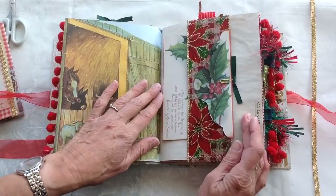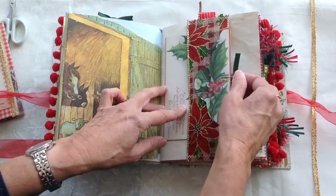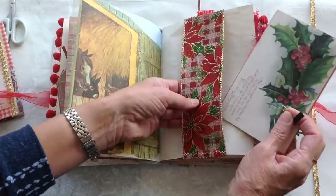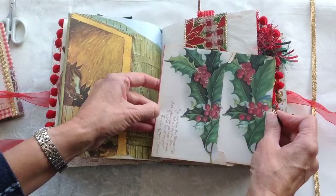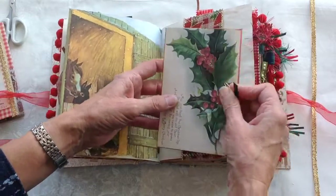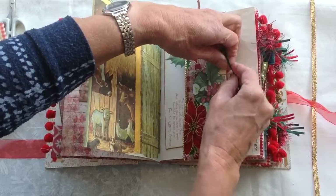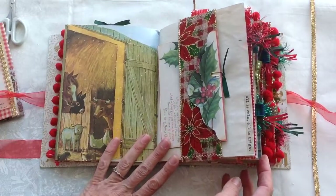These kits from Artie Mays have been a dream to work with. I've really enjoyed them — the images are just so beautiful. There's an envelope there on a belly band and that has a journaling card inside it as well. And it says there: all is calm, all is bright.